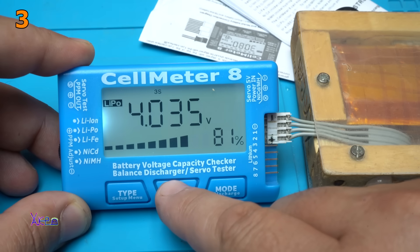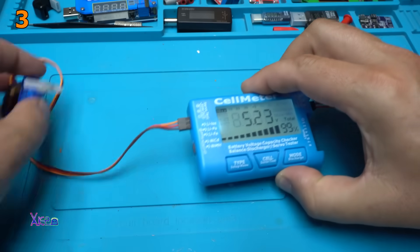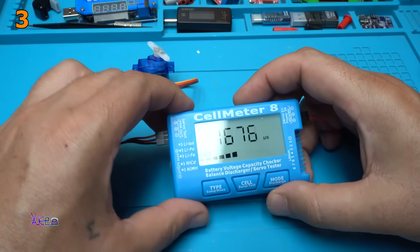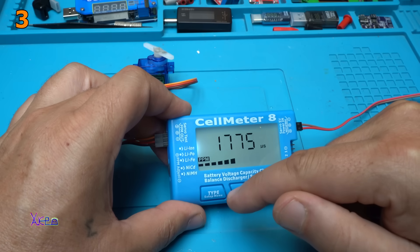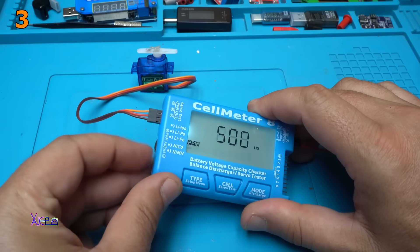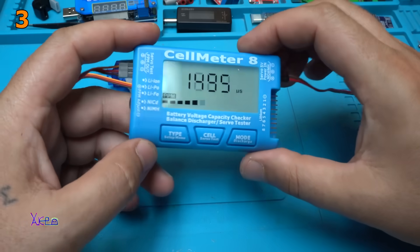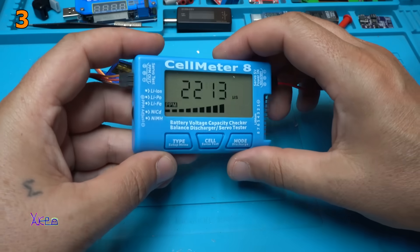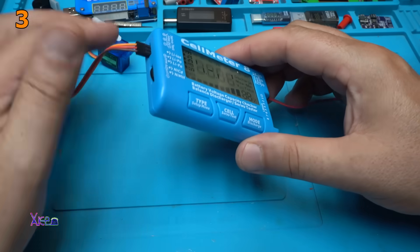The third cell is also 4 volts. I'm going to hook up the servo — here it is, a small and very popular servo. Now it's on automatic, going from 500 to 2500. I love it. It's a cheap tester for lithium batteries for remote control devices and for servos of course.